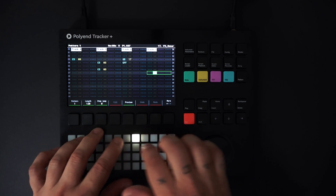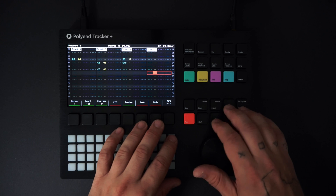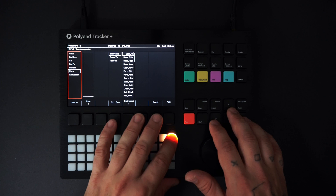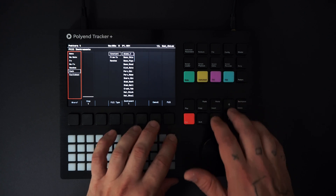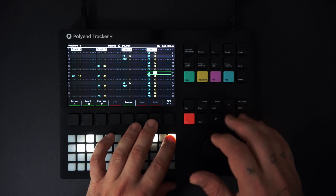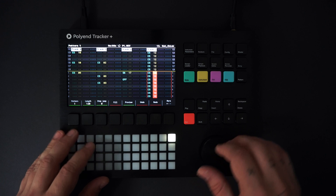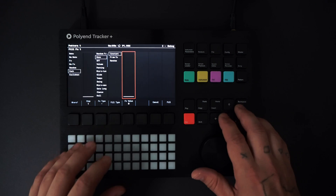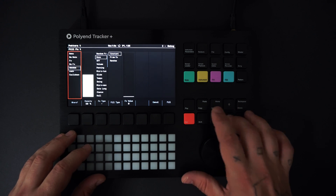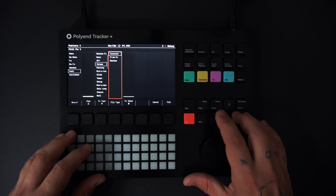Next I'm going to use the fill mode to add hi-hats. I'll hit shift and up to select all steps on track 7, then with the instrument parameter selected, I'll press fill, select 'each' and 'constant', then choose instrument 12 — my hats. Now I'll add some volume variation by pressing FX1 and filling in the parameters. I'll add a volume effect every two steps. I selected a value of 5, but I can change it with the track selected by moving the jog wheel.